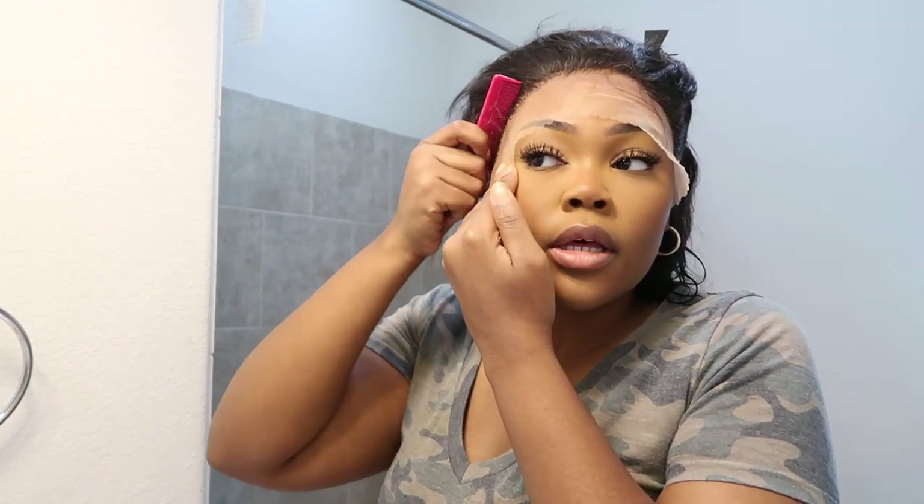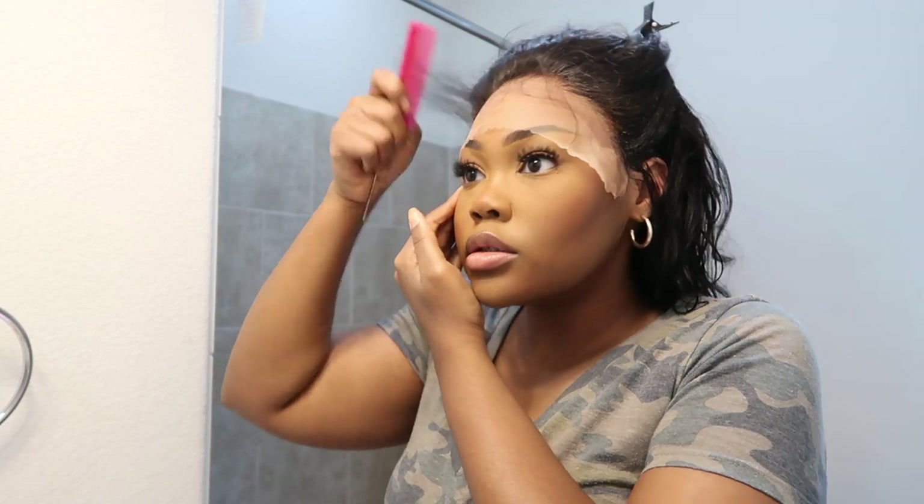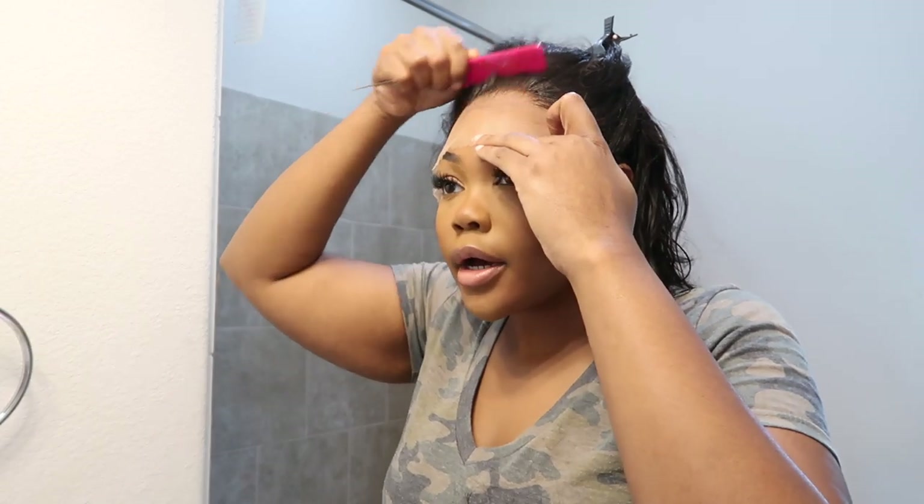All right, let's see what we're working with — little C, little C. All right, now I'm gonna go ahead and cut the lace off and pray that this wig doesn't come up. That's the goal.